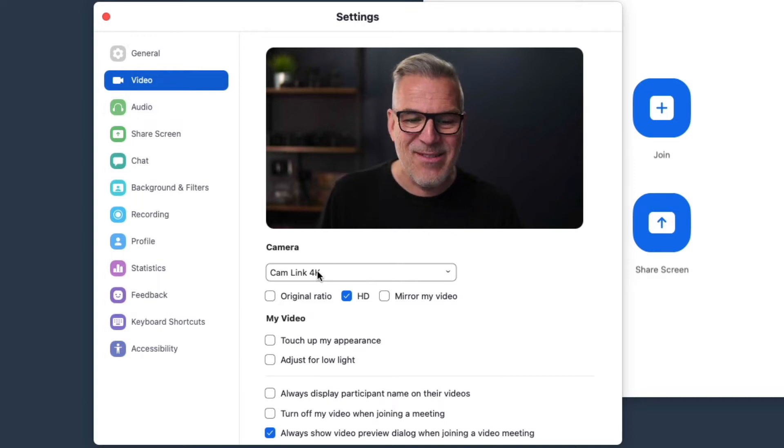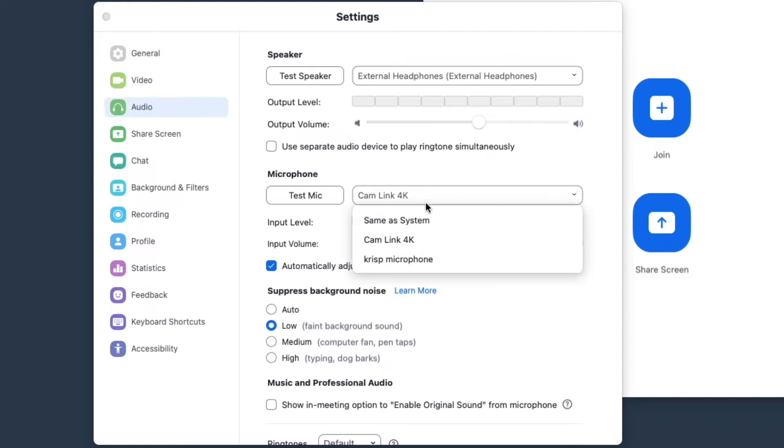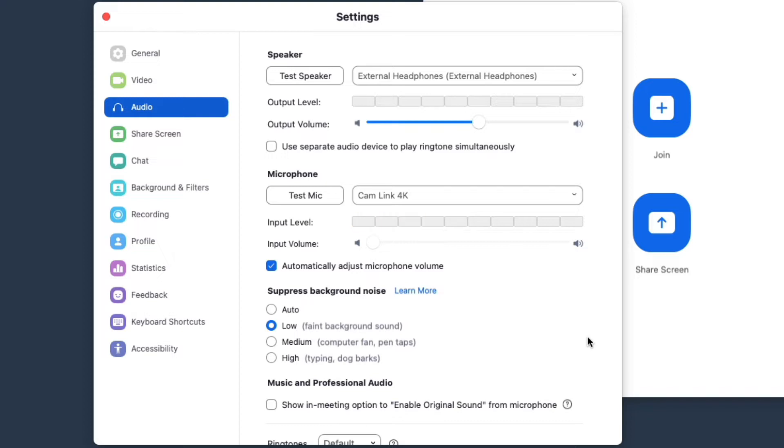Some cameras will also send audio across here. I use a setup where a microphone plugs into the camera and the audio and video feed both come in across the HDMI connection. To check this, when you've got it connected and you can see Cam Link, click on audio and look at your microphone — Cam Link will appear as a microphone option. If it's not in the list, your camera simply doesn't send audio over HDMI and you'll need to select a separate microphone, though many of you are using USB mics anyway.